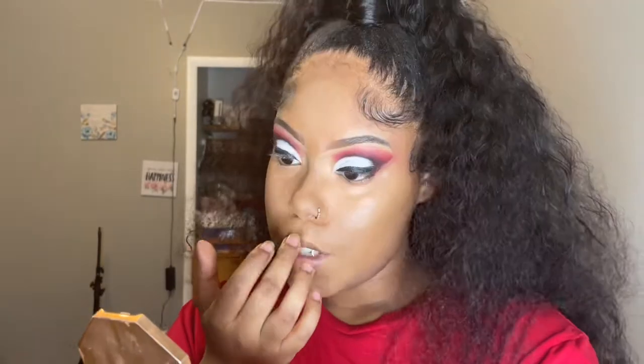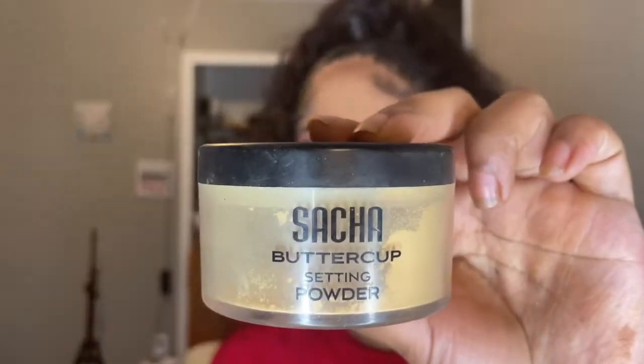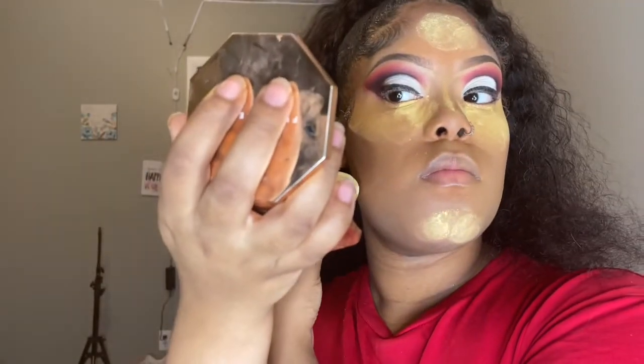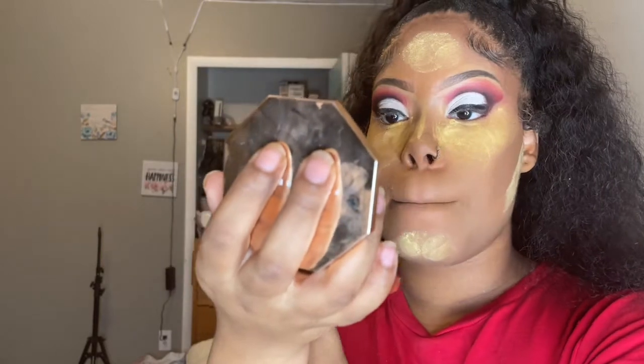Once I'm done blending in my concealer, I use Fenty's product to contour my face in the shade Cocoa Naughty. To set my face and keep the makeup looking fresh, I use my Sacha Buttercup setting powder. I learned how to put it under my contour and it's been looking so much better ever since — I don't know why I hadn't tried it before. Probably because I'm just getting used to contouring, but that's the best hack I've ever seen.